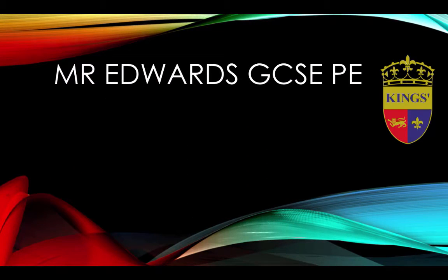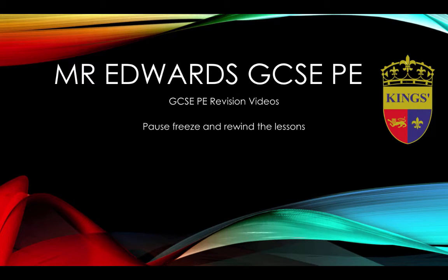Hi and welcome to Mr. Edwards' GCSE PE revision sessions. These videos give you the option to pause, freeze and rewind the lessons at your own pace.